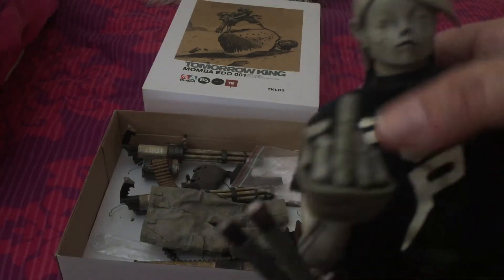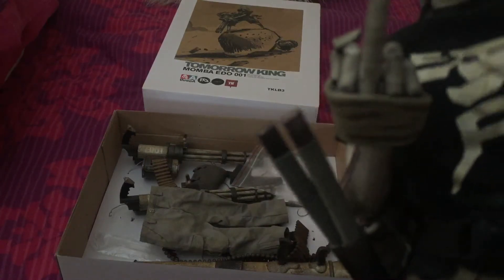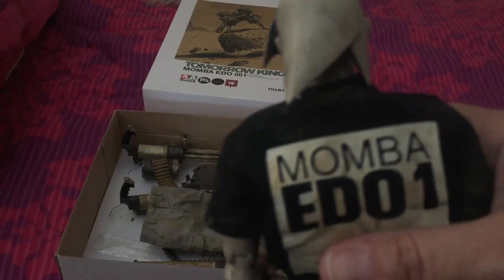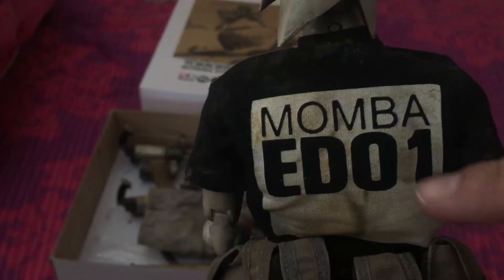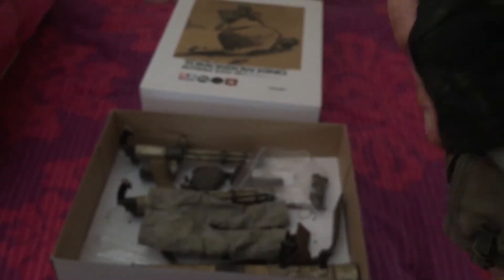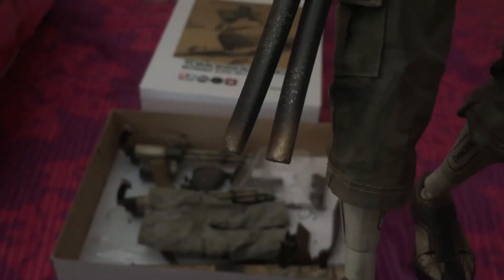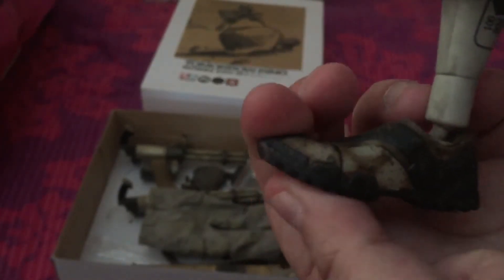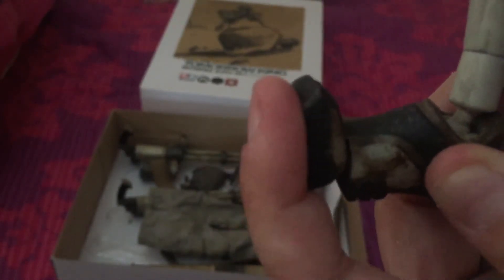This figure has got a nice weathered t-shirt, and it says what he is on the back — so obviously the other figures would have 002 or 003 depending on what they are, so they would look quite good together. He comes with really cool khaki three-quarter length trousers, weathered again, and his shoes are pretty cool too with articulation in the feet.